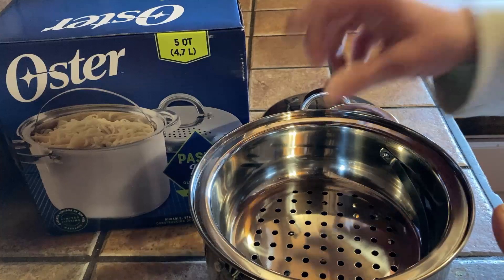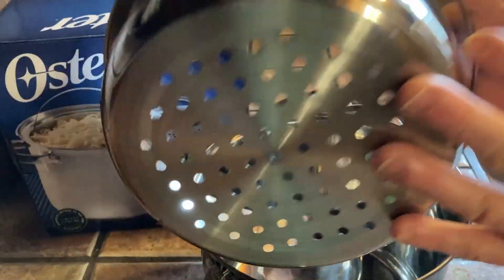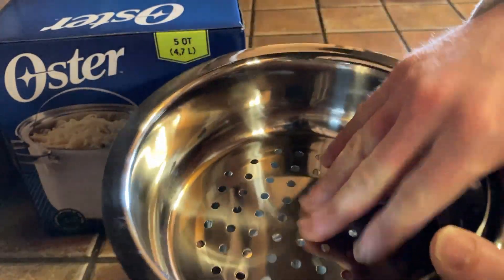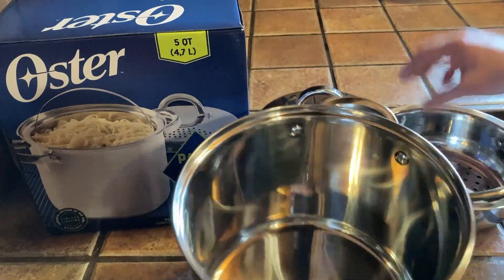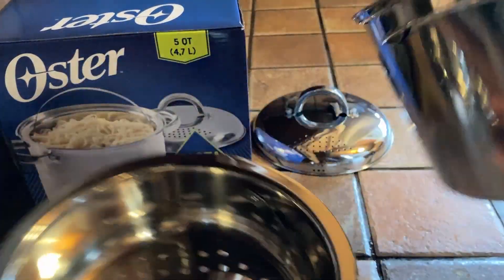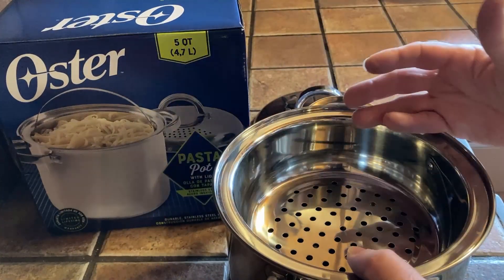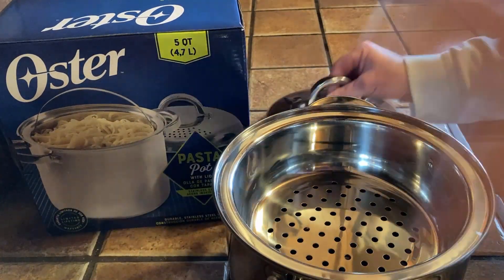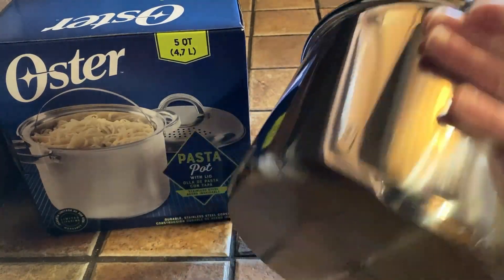On the inside you have this steamer piece. Now I know nothing about steaming and I'm probably not going to use the steamer, but you can use this as a strainer. What you do is make your pasta in the pot, and when you're done you can pour it out into the strainer, set it in here, and dish out your pasta — which makes it super awesome.